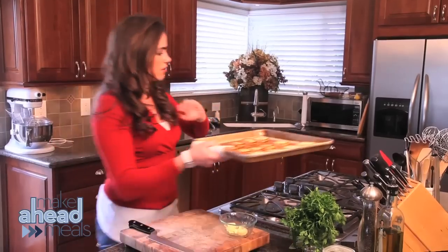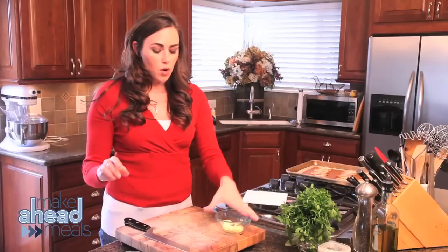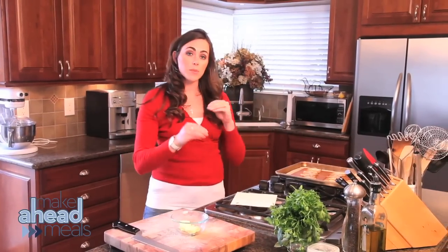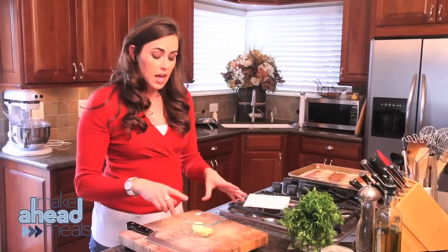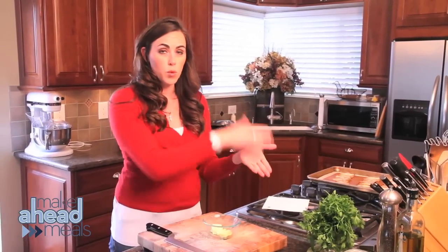We're going to let these rest until we're ready. One thing I want to point out is to make some on the side ahead of time — put it in the oven. The butter is the same thing: mix it all together, keep it in the fridge, and then when you're ready to go, put it up.